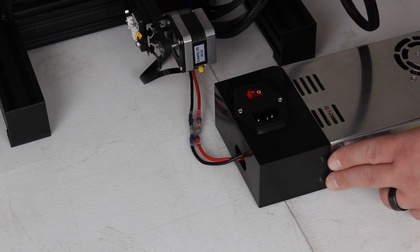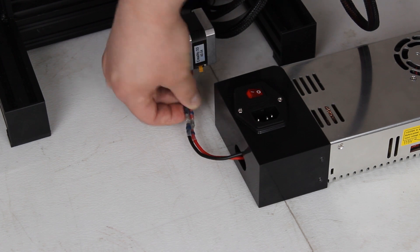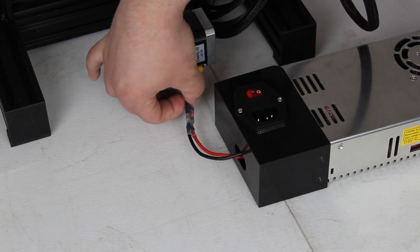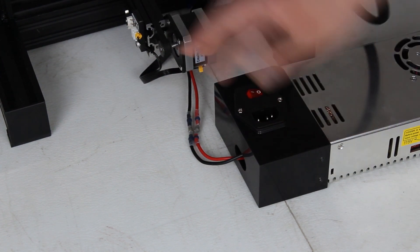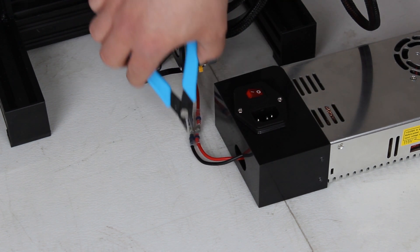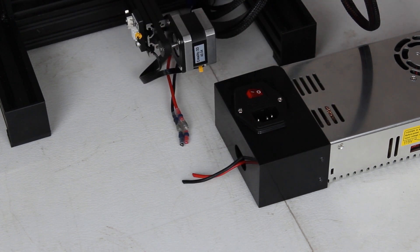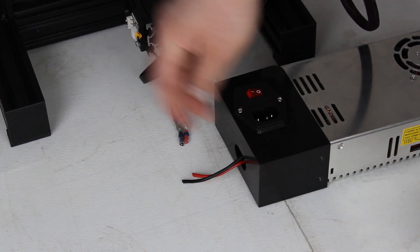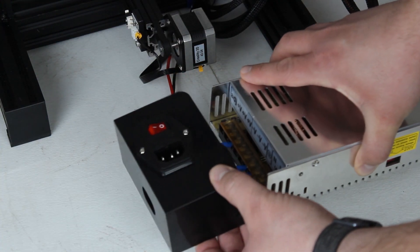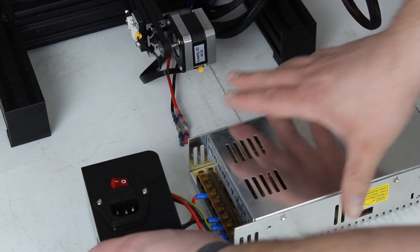Once the back two bolts are removed from the bottom of the power supply, you can go ahead and unplug your XT60 connectors, which will be right here. I'm using the same Ender 3 as in the first video. To demonstrate this, I'm just going to cut these two wires. When you unplug your XT60 connectors, your power supply will be separated. Then you can pull the bottom off slowly and set it down just like this.